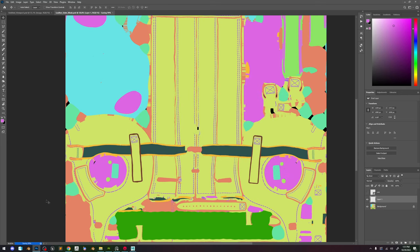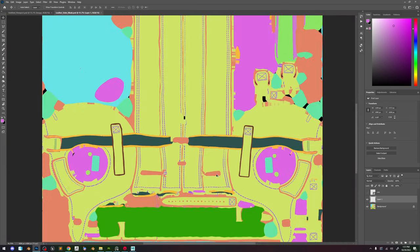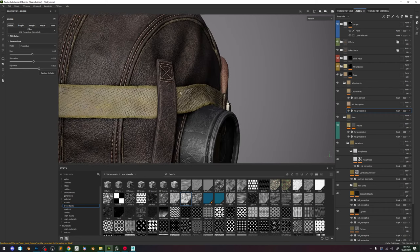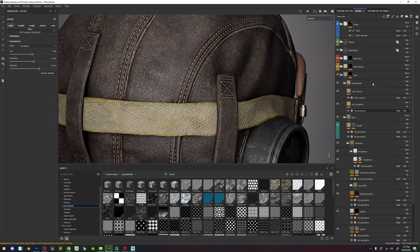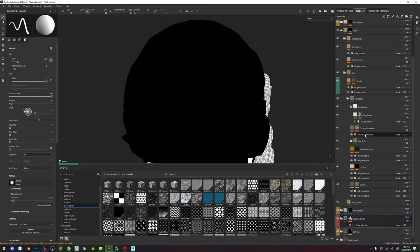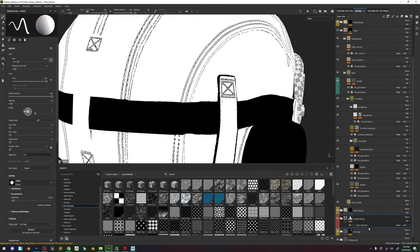What we need to do now is get all the leather sides selected from here. If you don't remember exactly which UV is leather, just put your paint somewhere here. We also need to select those — let's do that really quick. Helmet leather.